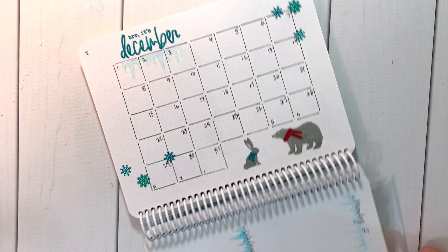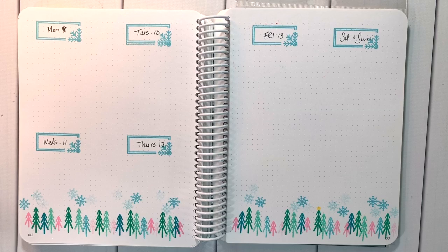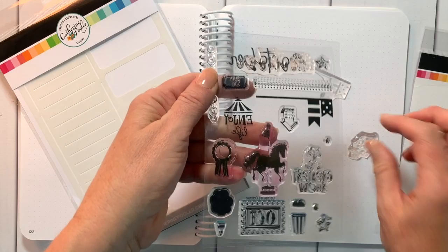Here's a quick glance at some of my recent spreads — some of my month spreads and week spreads done with the Club Canva sets. Again, all of these are available in the shop now. I'm going to use the October stamp set to create a weekly layout.